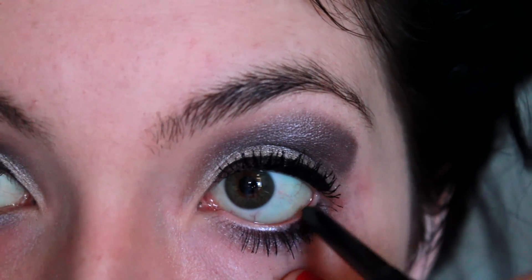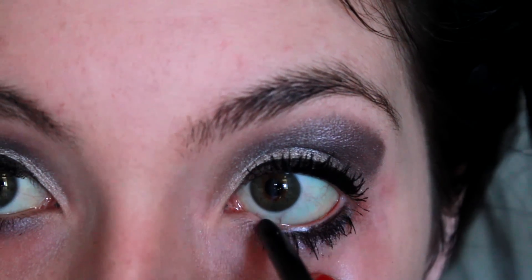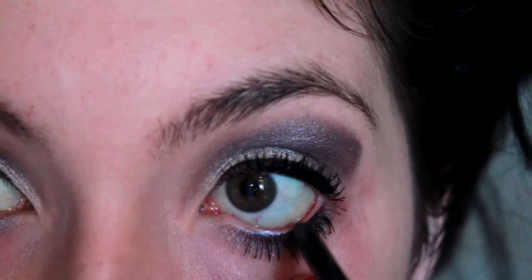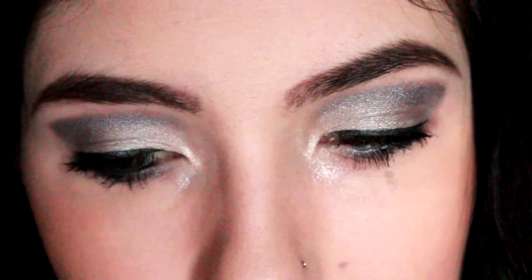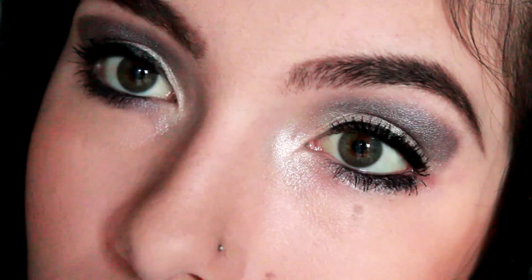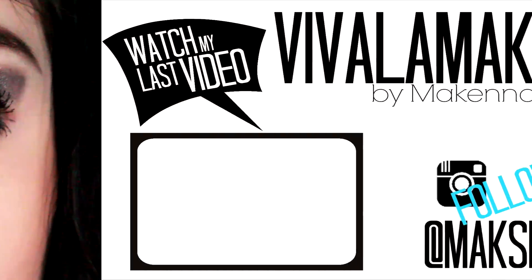Now I am lining my waterline with some black eyeliner. The last thing I'm doing is putting some super shimmery eyeshadow in my inner corner. And this is it — I hope you enjoyed! Have a wonderful New Year's and I'll see y'all next time.